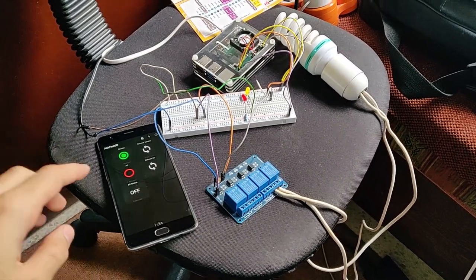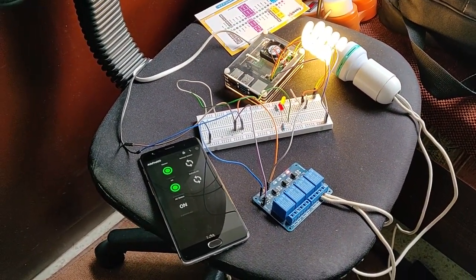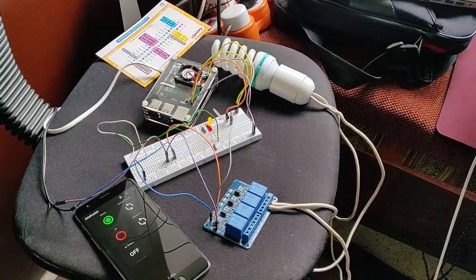The outcome of this project is pretty cool. I have it as a prototype right now — I'm just turning a normal room lamp at 220 volts on and off. This is just a proof of concept that I can control a 220-volt device. I can replace this lamp with an air conditioner, for example, and it will be the same outcome.